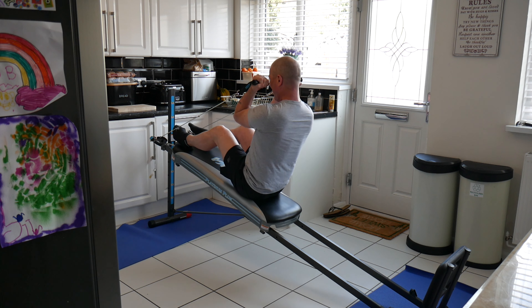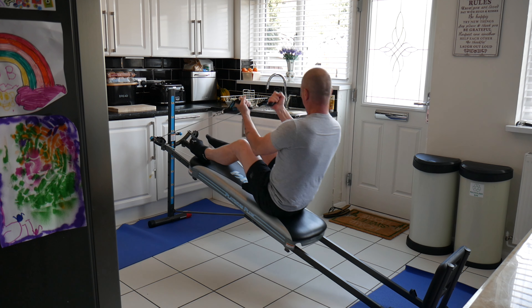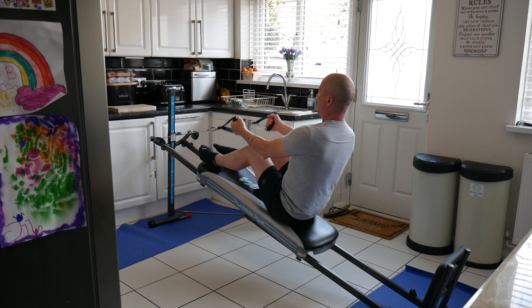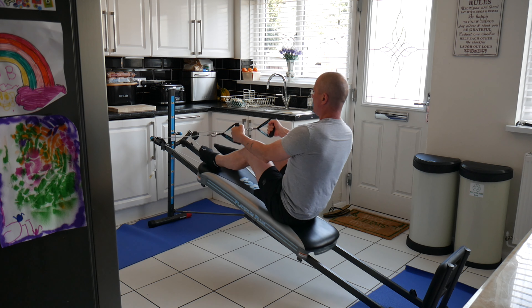With the bicep curl — a single joint movement — I failed around 12 to 15 reps. I felt a good stretch in the bicep as it went forward and got a good squeeze at the top.